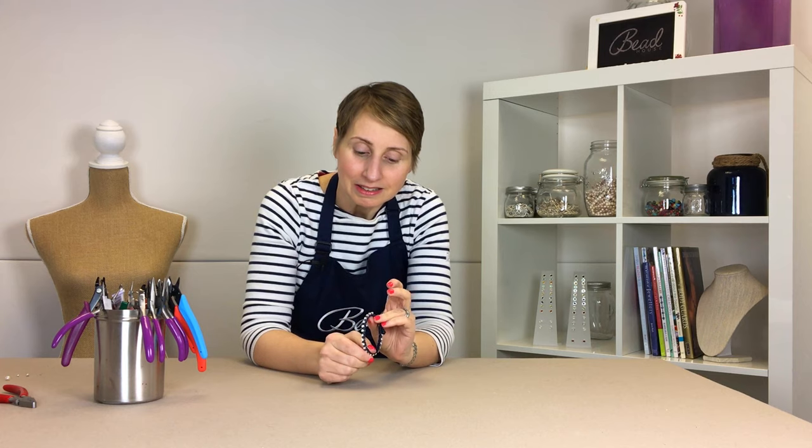Hi, welcome to Bead House. I'm Louise and today we're going to be making this Czech crystal bracelet, which features the macramé square knot and makes a lovely wrapped bracelet.